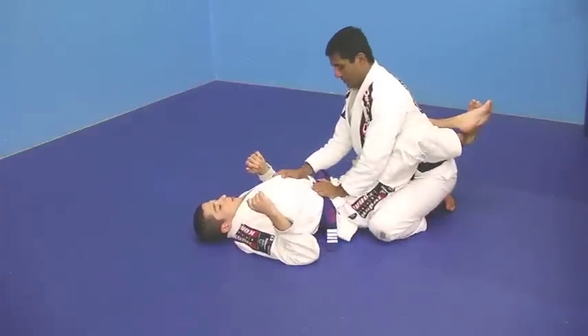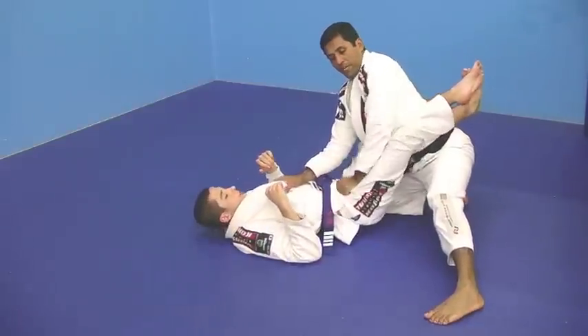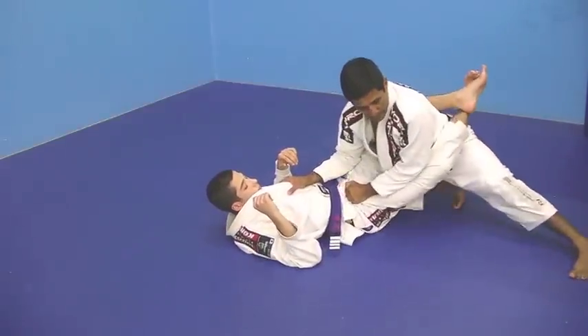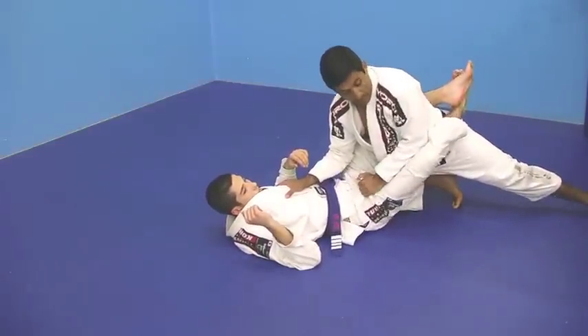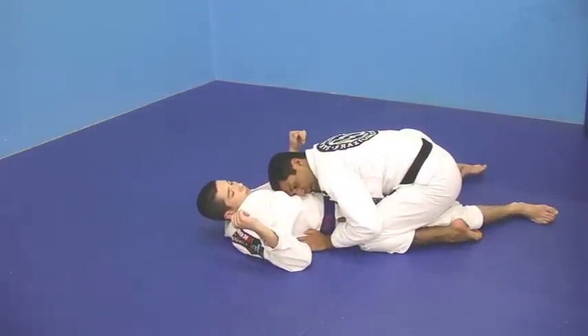Other way around — knee there, stretch, frame, one, two, and open. And a good pass.